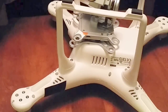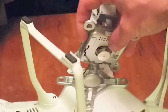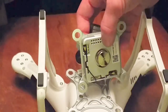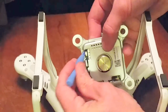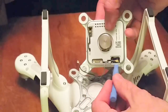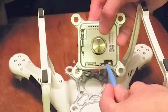Once those screws are out, you can see this allows these little caps right here to pop off, showing what's on the inside — a little UFL connector. Just take a little plastic iPhone pry tool, pop that off, it comes right out, then pop the other one off carefully so you don't cause any damage to anything else.